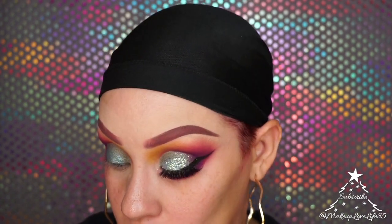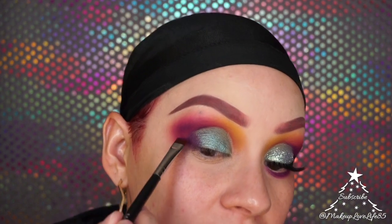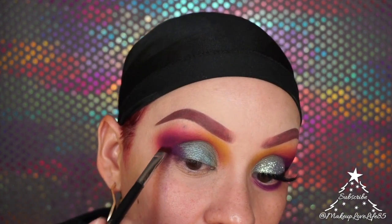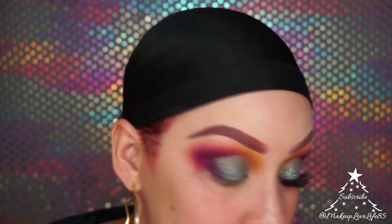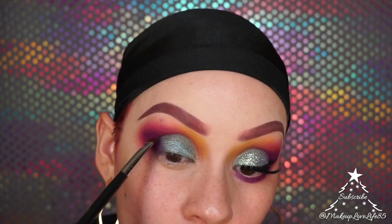To fix the patchiness, I'm loading up the brush with a lot of that purple and stamping it on the patchy areas. It's not perfect, but that's as good as it's going to get. Before eyeliner, I'm taking some more purple and placing it underneath my eye as well.